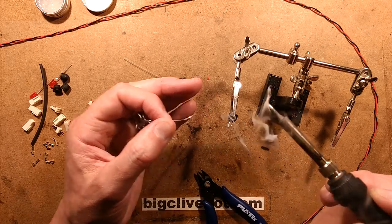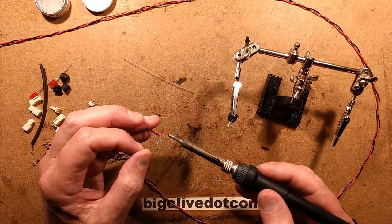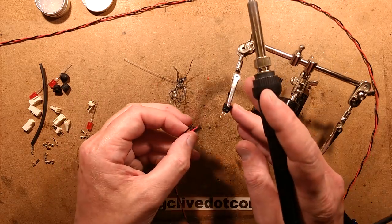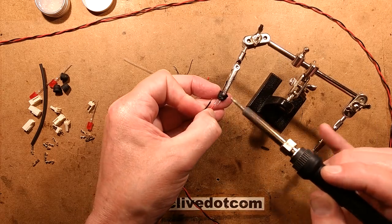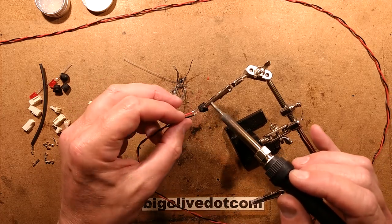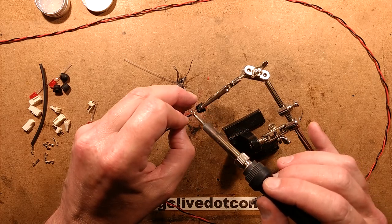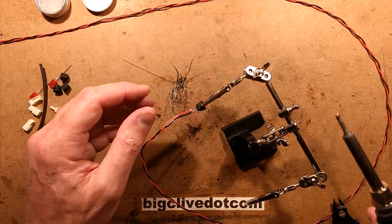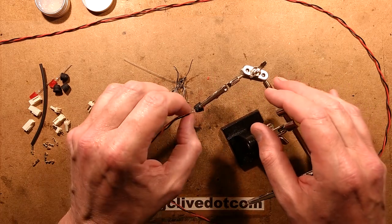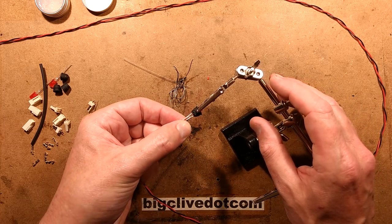Soldering the leads. Looks good so far. I'll tin the red and tin the black — the red goes to the long positive lead and the black to the short negative lead. I'm making sure there's not too much solder. I'll let the solder cool a bit before pushing the heat shrink over, because if you push it straight on while hot, it shrinks right there and then and causes issues.